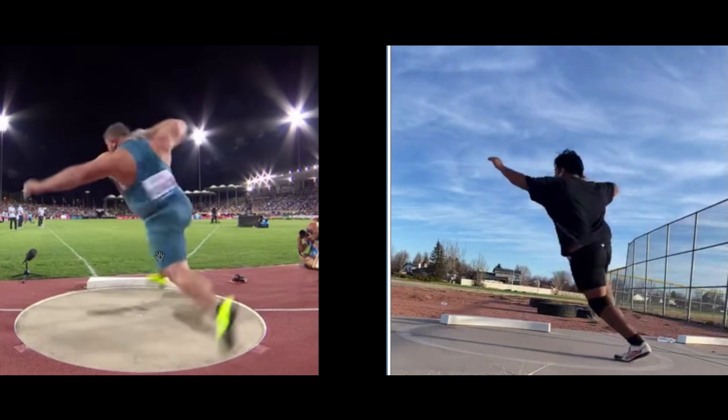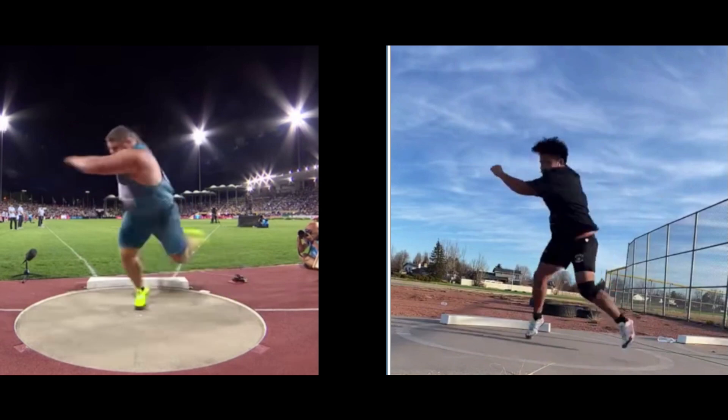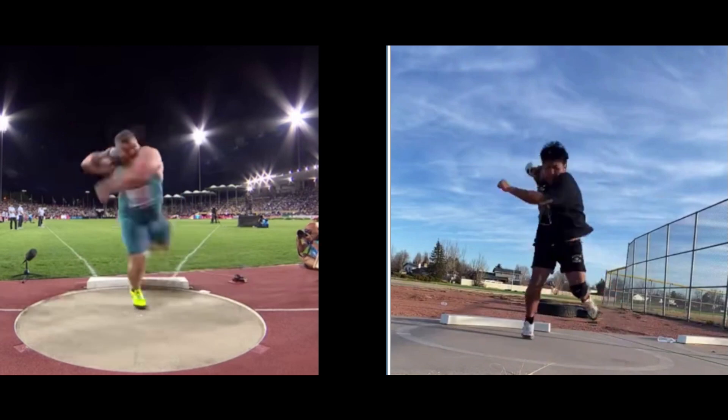Then as the right leg comes around to counteract that, he's going to bring the left arm across his body. See how those two work together — right foot and knee coming around into the center as the left arm counteracts toward it. Action reaction.